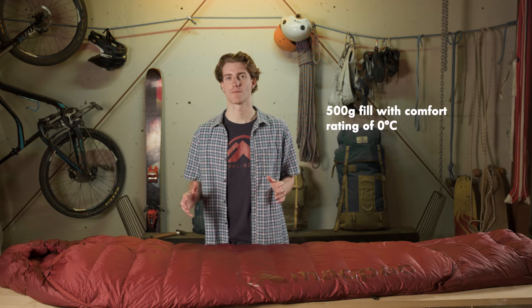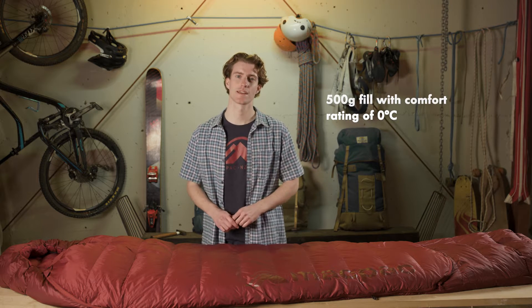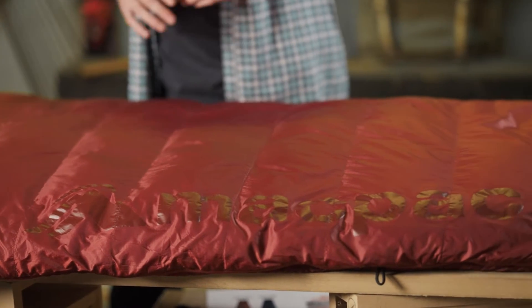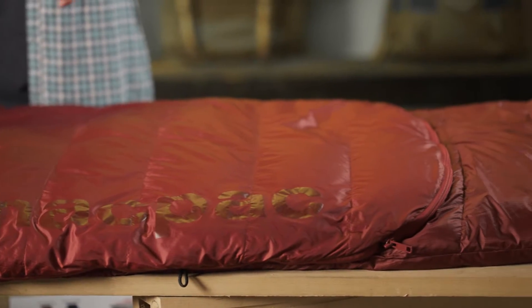It comes in a 500 gram fill with a zero degree comfort rating and a 700 gram fill with a minus four degree comfort rating. Both fill weights have exactly the same features — it's just the fill that's changing.